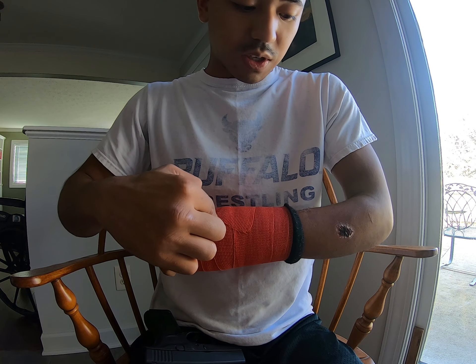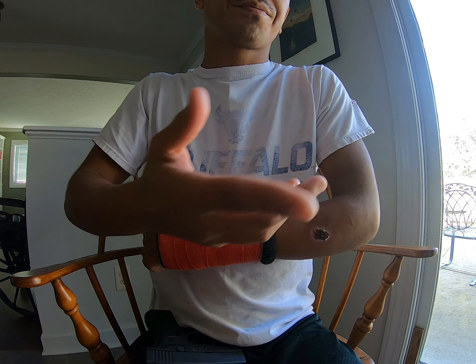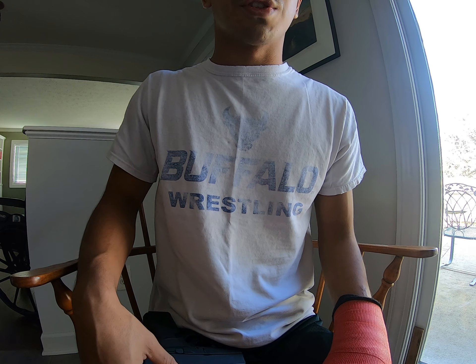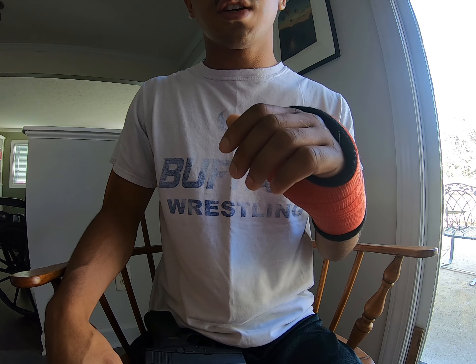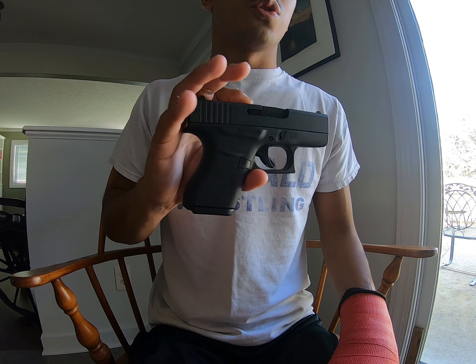I've got a big metal bar in this arm right now, going from here to about there, so that really sucks. I don't have much strength in this hand to rack the slide. I already know the magazine is unloaded.